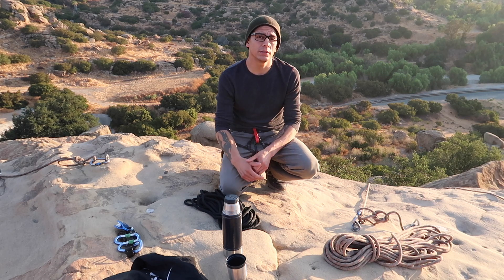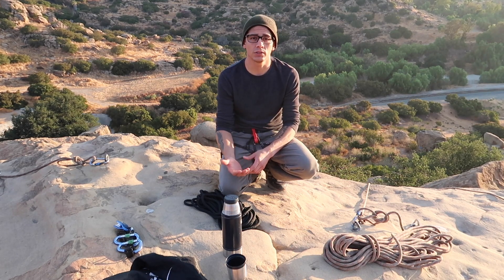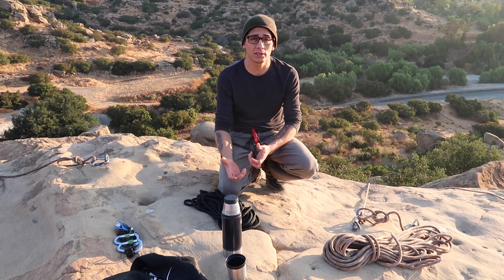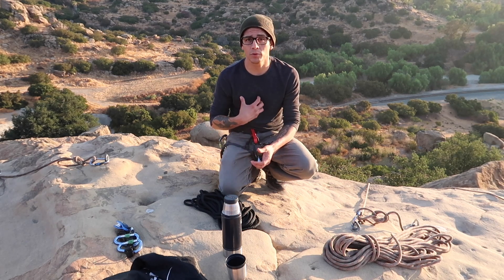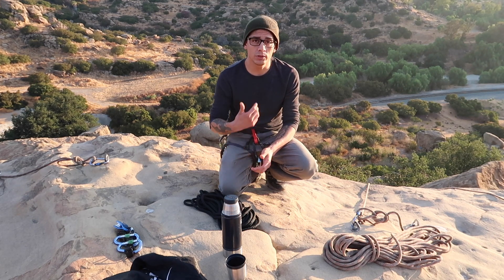Hey guys, my name is Gabriel. I'm going to go over how I set up my top rope system. I'm not an instructor by any means, but I've done a lot of research on anchor building and anchor systems in general. I've taken some classes and read a few books on it, so I've taken a little bit from everyone. I've noticed on YouTube there are a lot of videos — some aren't the best, some are really good — so I'm going to take what I've gotten from all of them and put it into a really good video that I think will work for most anchor systems.